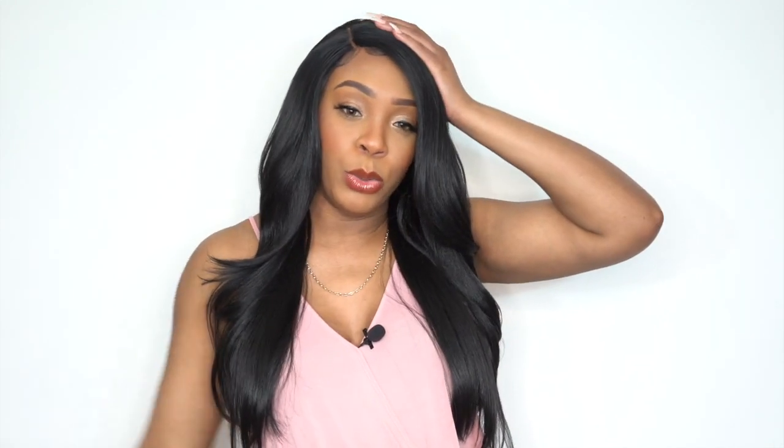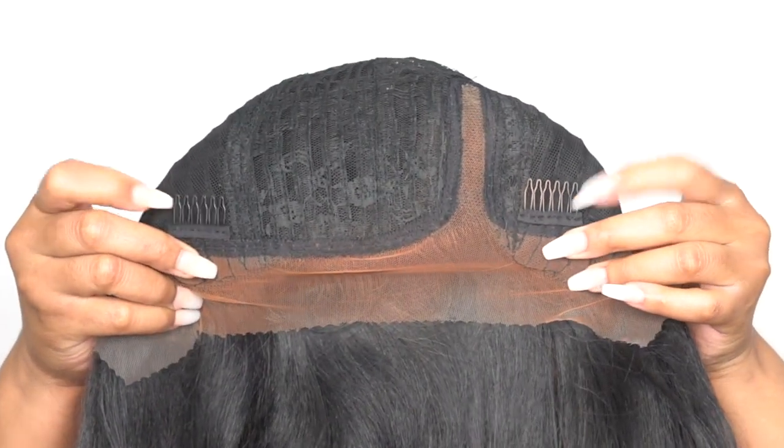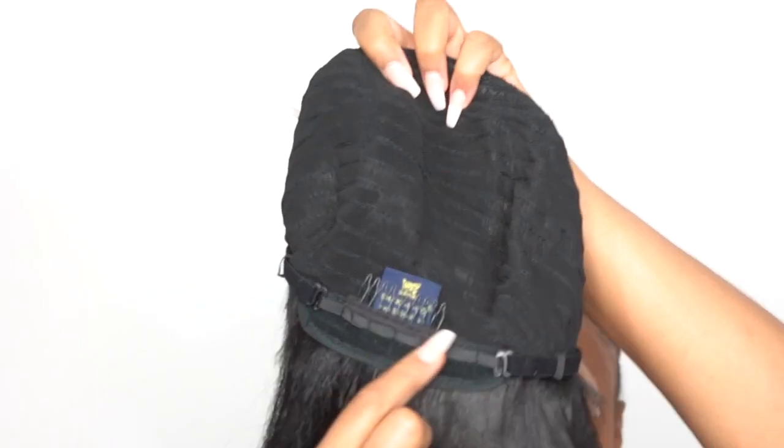This is heat safe up to 400 degrees — you can add heat to it if you want to. In terms of the cap, you get two combs up front, one at the back, and adjustable straps. It's a stretchable mesh net material cap, medium cap size, but it stretches enough to fit a larger head size and is snug enough to fit a smaller head size as well.